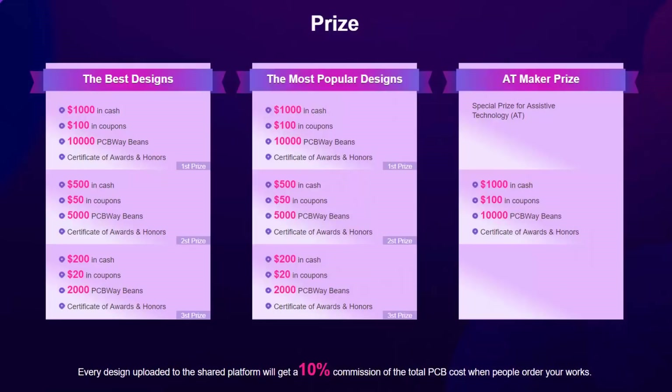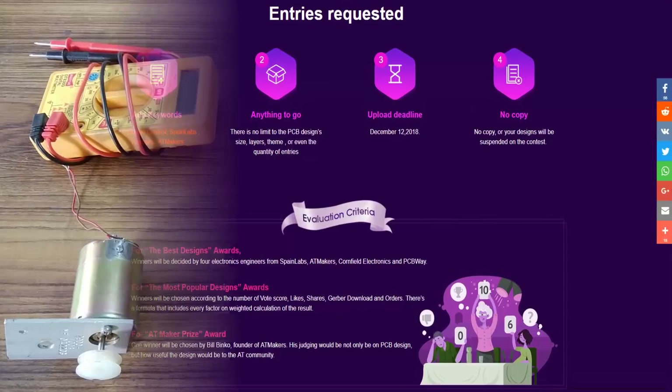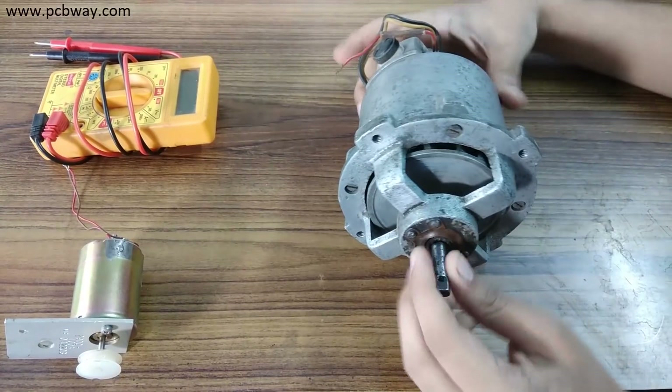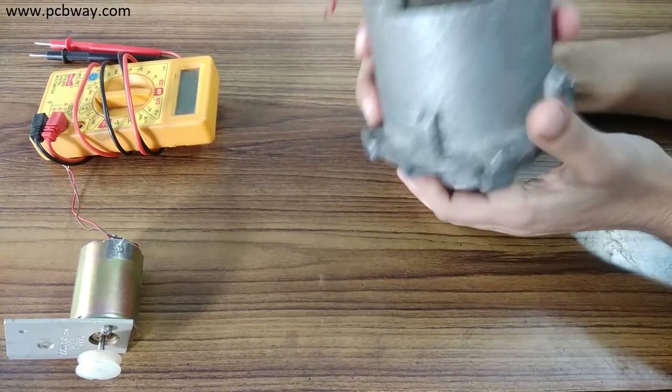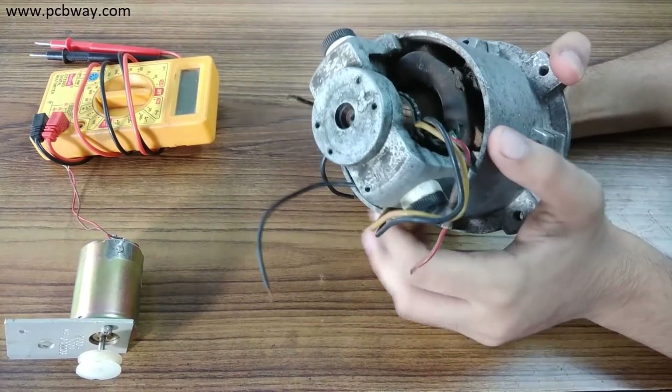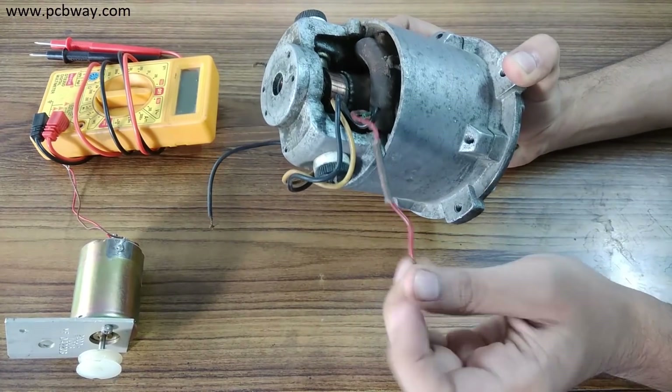Do your best because the prizes are great. Winners will be announced on December 19th 2018. The universal motors are high RPM motors that usually operate at 230 volts or 110 volts AC or DC, but they are not generators unless they are modified.